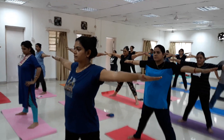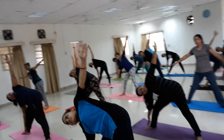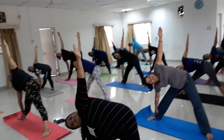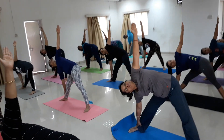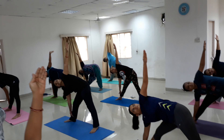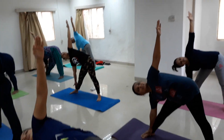Kornasana. Breathe in, hands to shoulder level. Breathing out, bend towards your right side. Steady breathe in, breathe out. Both legs are straight, the other hand is straight out. Deep breathe in, breathe out.